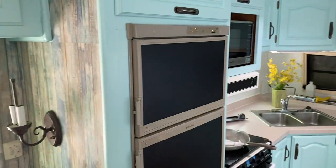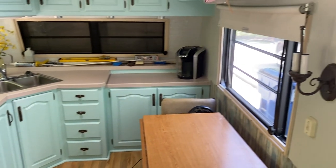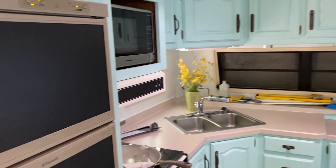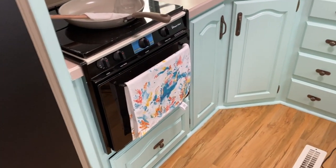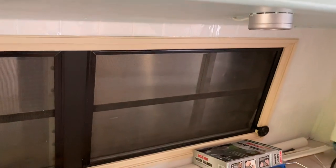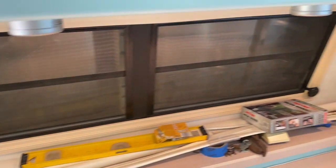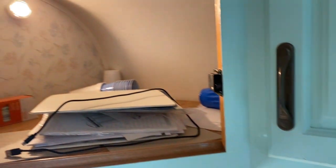We also painted all the wood paneling in the kitchen area. We took the panels off the refrigerator and painted those with chalkboard paint. These lights in the kitchen area were added by the previous owner. You can see some of our tools and supplies are still out — we're still a work in progress; I just wanted to show you where we are so far.